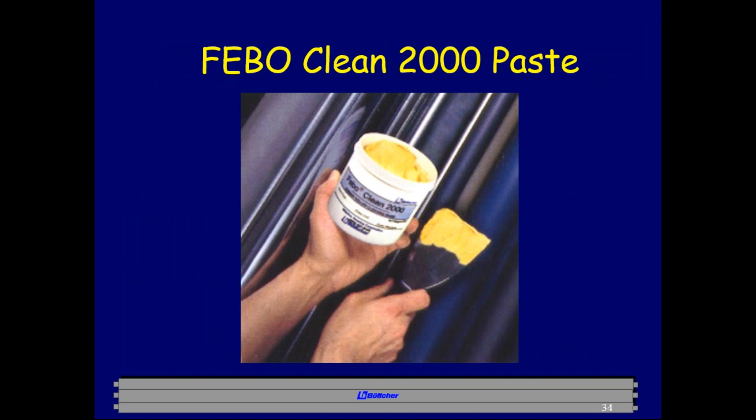We recommend our Feebo Clean 2000 paste. The correct way to use it is every press, every unit, every week. On Friday night after the last shift, once the rollers are clean and dry, tap the Feebo Clean paste on like ink — about two ounces per unit depending on size. Run it in the rollers for five minutes, make sure it's evenly distributed, then shut the press off and leave it until Monday morning. Letting it sit all weekend allows it to dig down into the nap and valleys of the roller and pull out the insolubles.